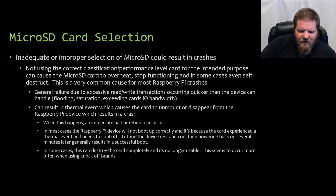Improper card selection can result in a thermal event, which can cause the card to unmount or even disappear from the Raspberry Pi device, which almost always results in a crash. When this happens, an immediate halt or reboot can occur. In most cases, the Raspberry Pi device will not boot up correctly after this because the card has experienced a thermal event and needs to cool off. These types of issues can actually destroy the card completely, making it no longer usable — this seems to occur more often when using cheap brand micro SD cards.